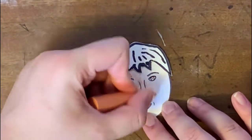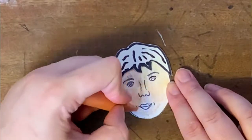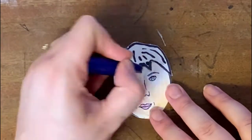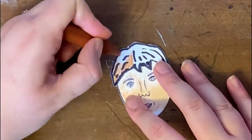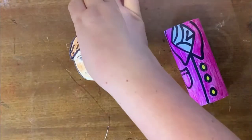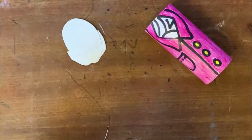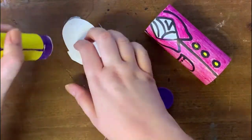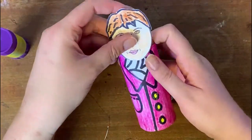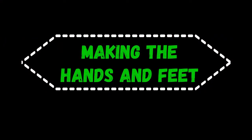He definitely looks quite confident, and I'm just going to colour his face in now using my wax crayons. I'm going to position the head so his chin is nicely nuzzled into that white cravat, making sure I put a decent amount of glue on the head itself and some on the body, and then pop it in place. On to the next stage: making the hands and feet.